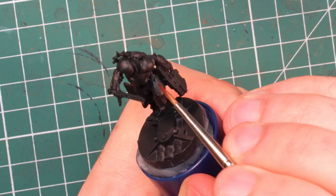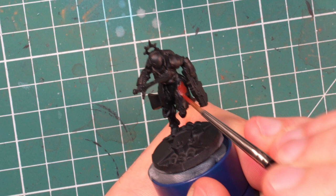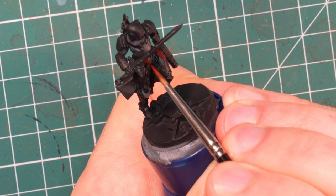I'll be using the Vallejo colors that Corvus Belli recommends for the Nomads, so it is easy for you to follow along if you want, but it is quite easy to find the equivalent colors from other brands like AK or even Citadel as well.